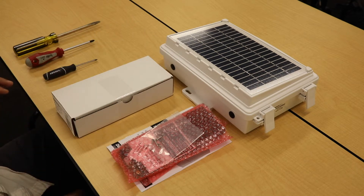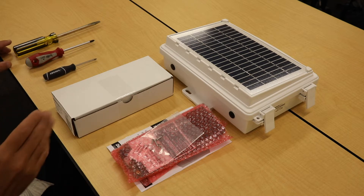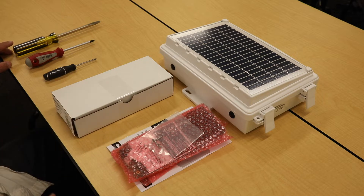The tools you need to do the upgrade are a number 2 Phillips head screwdriver, a number 3 Phillips head screwdriver, and something to pry the antenna off the inside of the gateway box — we'll use a flathead screwdriver.